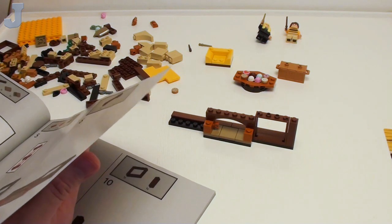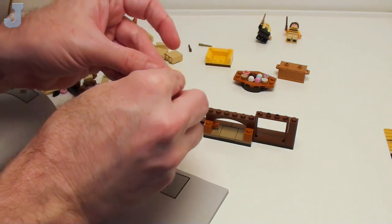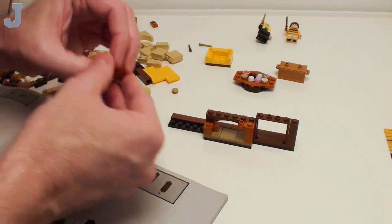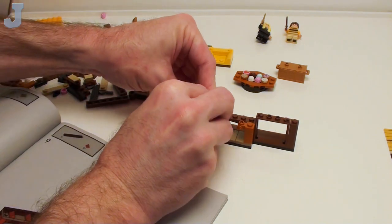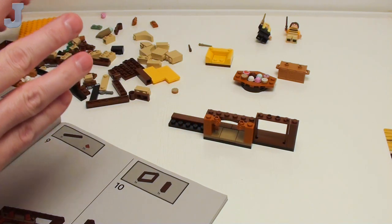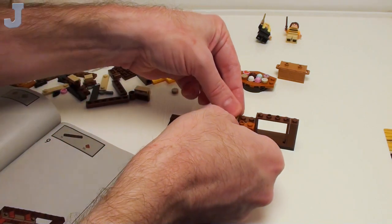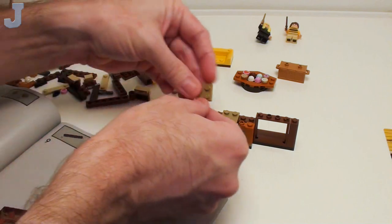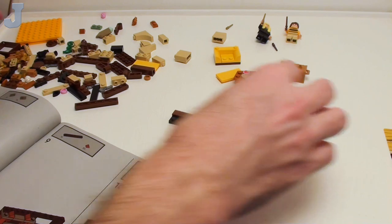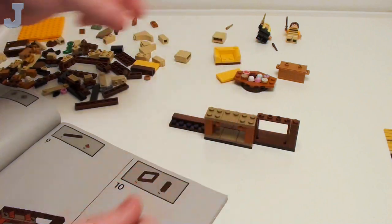That's going to be a fireplace — we're using wood-colored bricks in here, so that's going to catch on fire. And you get these scrolly one-by-one bricks in dark orange, which is cool. These sets do have some good inspiration for furnishings and stuff.